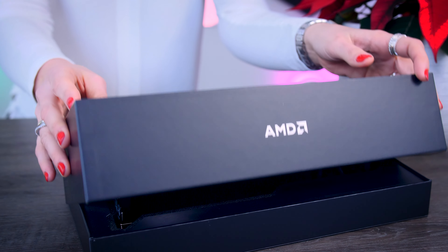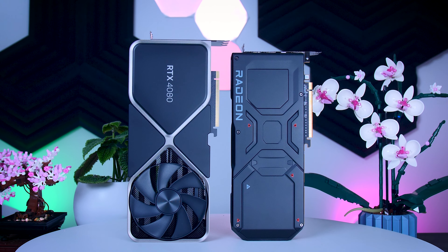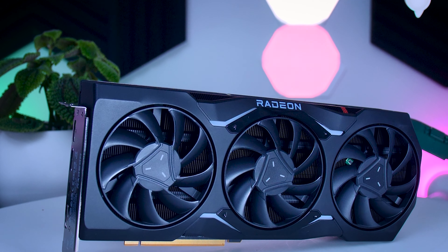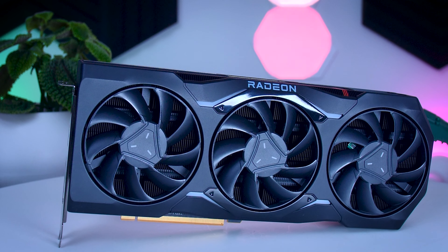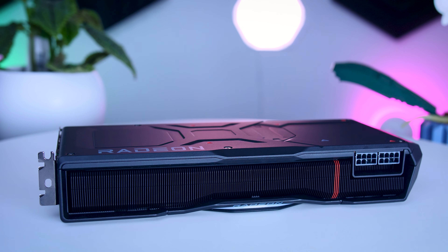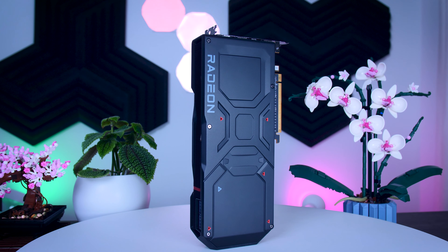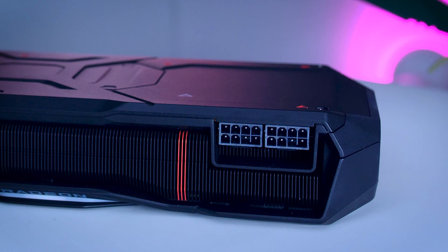The reference RX 7900 XTX is probably the most reasonable looking GPU that came out recently. Every single 4080 and 4090 have been extremely oversized, while this design is a lot more practical. It's 29 centimeters long, about 12 centimeters deep and two and a half slots thick, so it's large enough to look impressive in a bigger case while still fitting in smaller cases. It weighs 1.8 kilos, which is as much as some of the larger 4080s, so it feels really heavy and solid and definitely gives the impression of a high quality build. AMD is sticking to traditional two 8-pin power connectors, avoiding the discussion Nvidia had with the new 12-volt high power connector and the adapter.